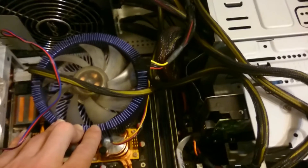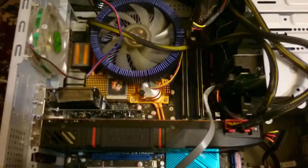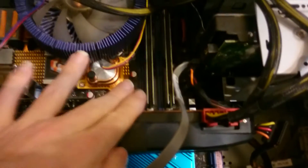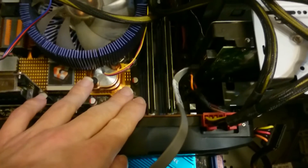It's quite old but it's still capable of running some games. And I want to show you something about the RAM. It currently has two blocks of 2GB memory, DDR3 type.